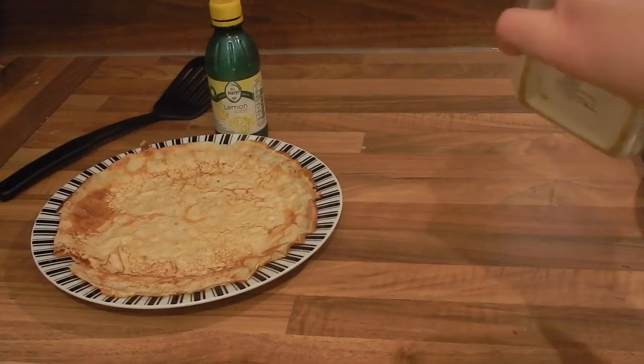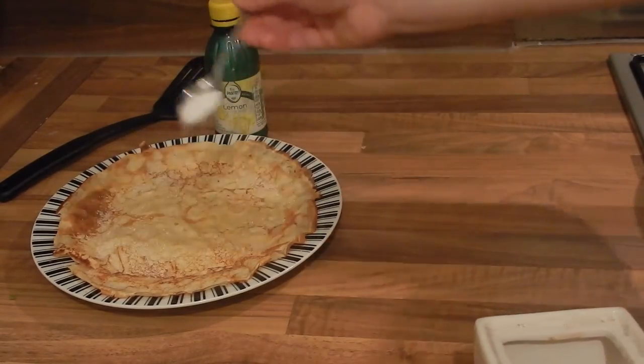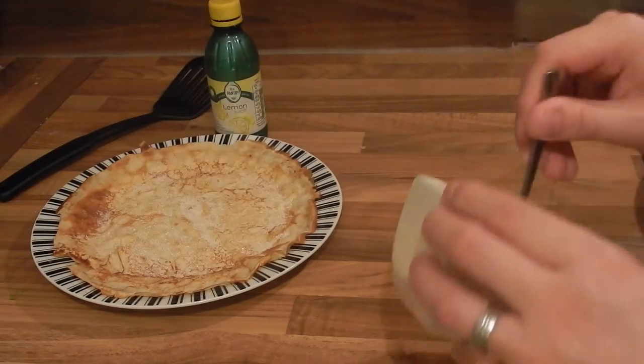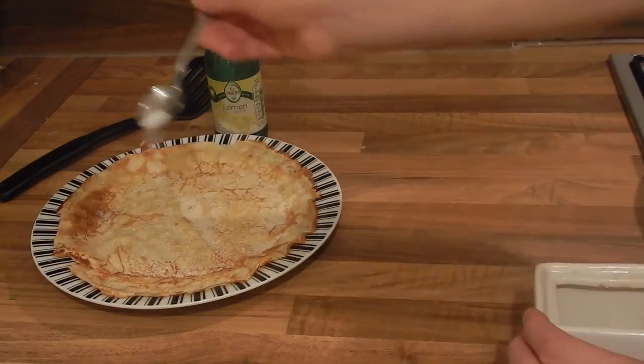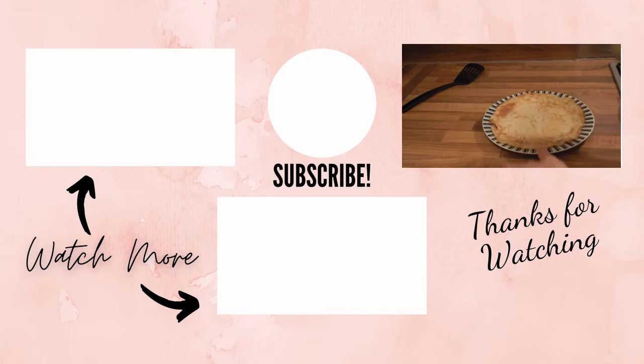Now I'm a sugar and lemon guy, but I used to know someone who put a mini Mars bar on top of their pancake and popped it back in the microwave to melt it. If you liked this video hit that button and if you really liked it consider subscribing. Why not check out my chocolate fondant recipe or how to make blackberry and apple strudel.